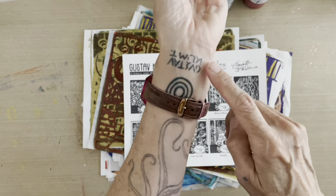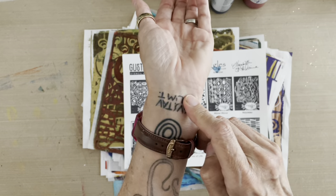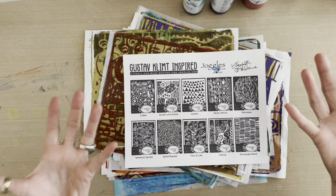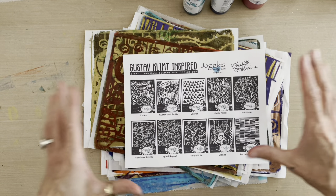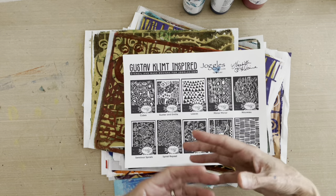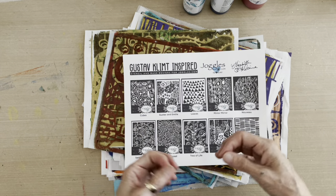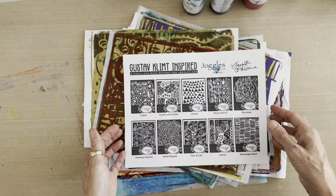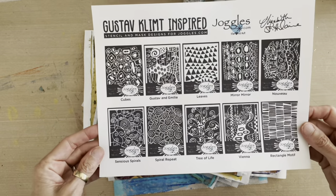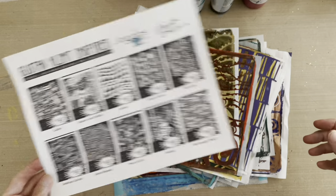He is my all-time favorite artist — this is the second tattoo I have of him. He has inspired me in my own art and in my life in many ways, and I also find many other artists love and enjoy him as well. So this collection of stencils was sort of natural in its evolution.